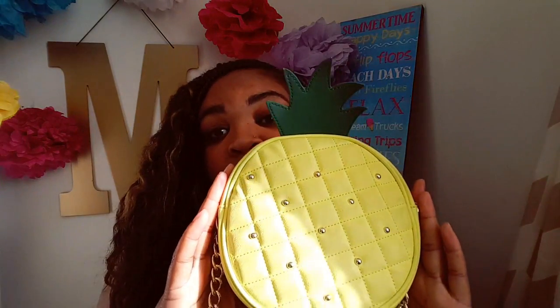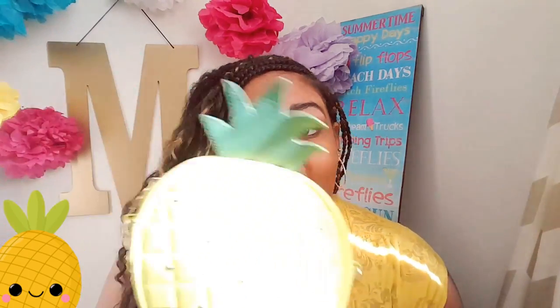Hey Cake Nistas, it's Marisha. You know when you purchase something that becomes almost like your best friend? Well, this is my new purse. Pineapples are no longer just a fruit — they're like a trend, they're a style, they're a fashion statement.